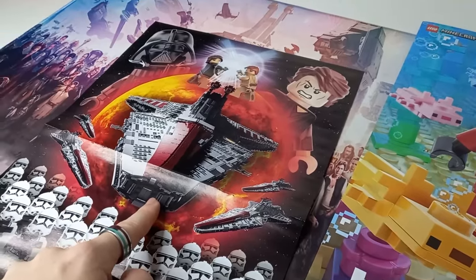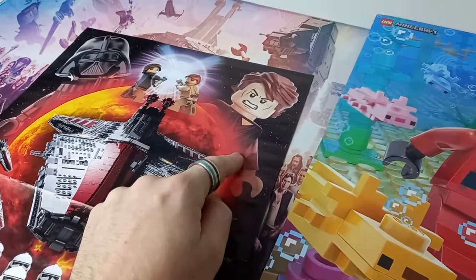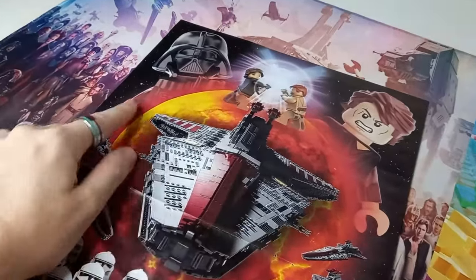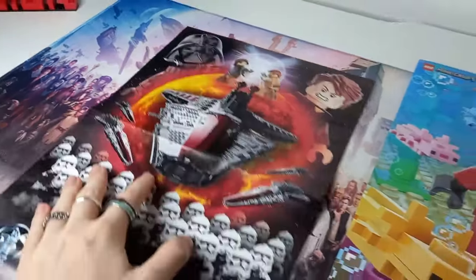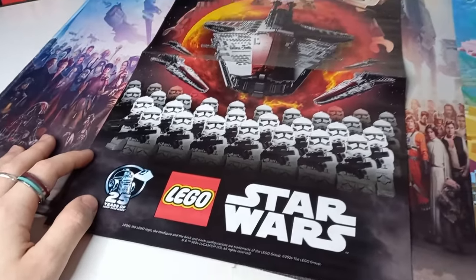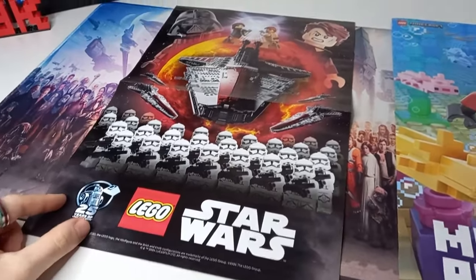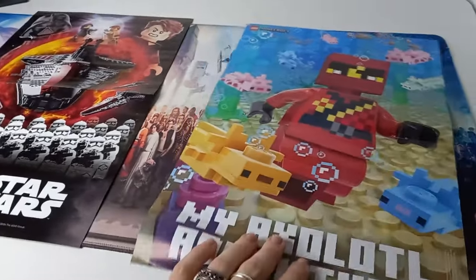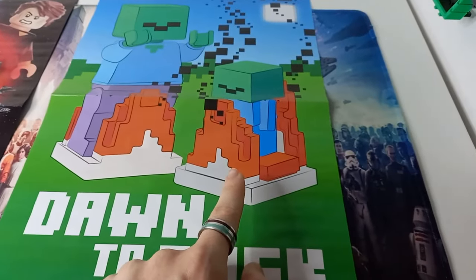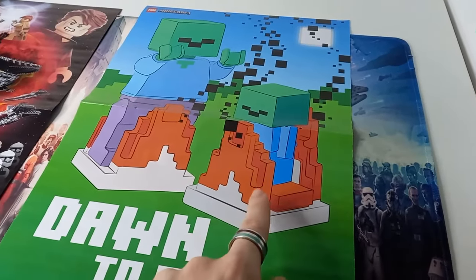We do have what looks like an updated face on the Revenge of the Sith Anakin, possibly taken from a render from the game, and then Darth Vader — I'm pretty sure it's the same Return of the Jedi torso we're used to seeing. I don't know what makes it '25 years of Lego Star Wars' — there's nothing exactly screaming out, but perhaps they just wanted to put the logo on because that is this year and this poster came out this year.